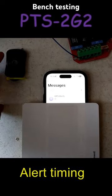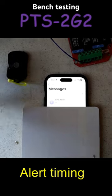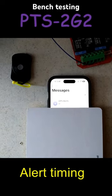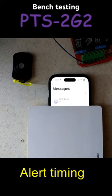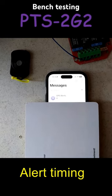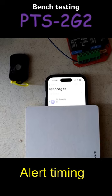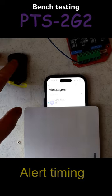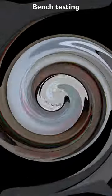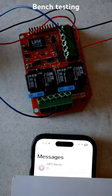How long does it take for the messages to come in when I disarm the system? And just like that, about 10 seconds — a quick little test to see how long it takes for a message to come in.